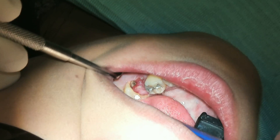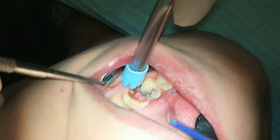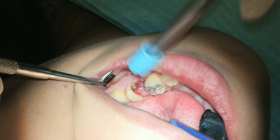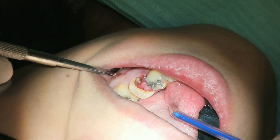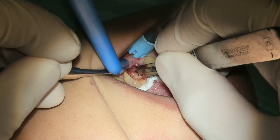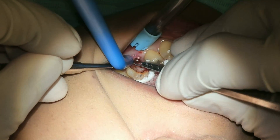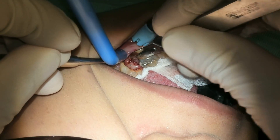Here you can see a gingival overgrowth on the mesial aspect of number 19. For me personally, if I cannot see what I'm doing, I need to make sure that I can see what I'm doing. So I go ahead and remove that diseased gingival overgrowth with a scalpel. And after I remove it, I see that the cavity drives very deep.